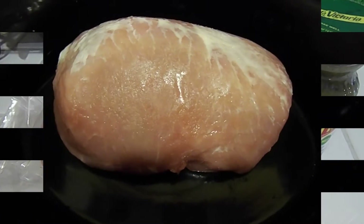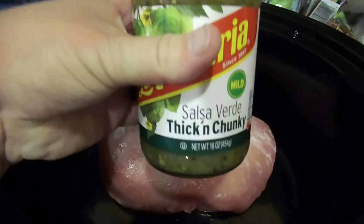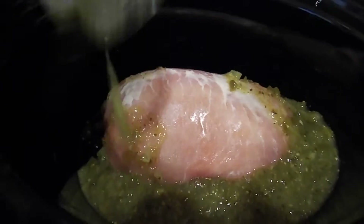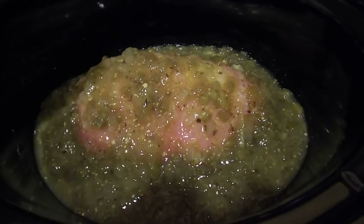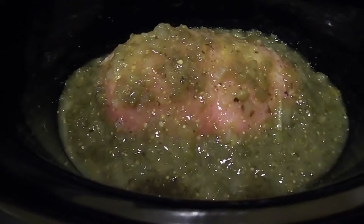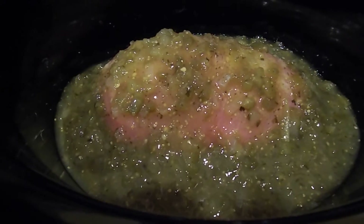I've put my pork roast into the crock pot and now I'm adding my salsa verde — basically just dump it in. I do make sure before I start the crock pot that I lift up the pork to get some of the liquid underneath it so it doesn't burn. Other than that, I'll start this on low for 8 hours and let it cook, and I'll show you when it's all done.